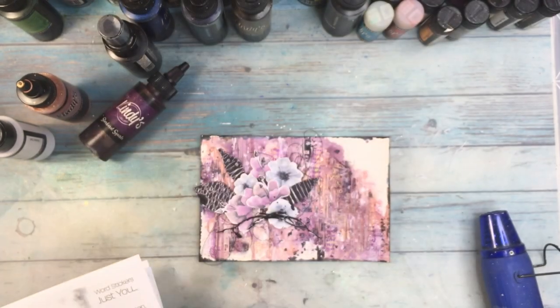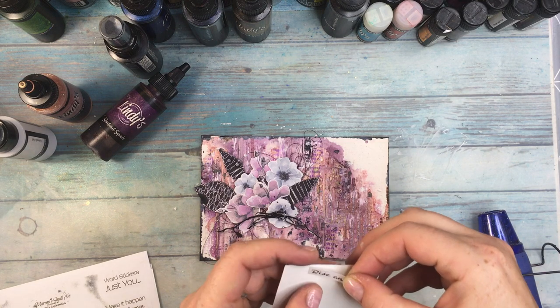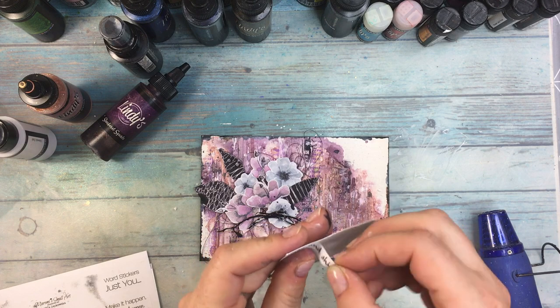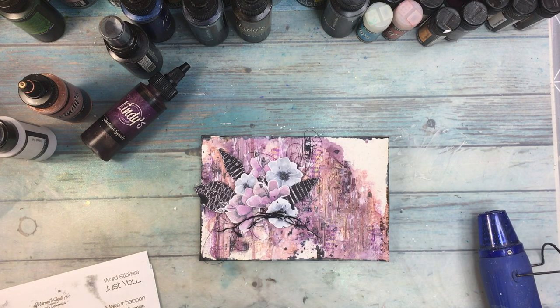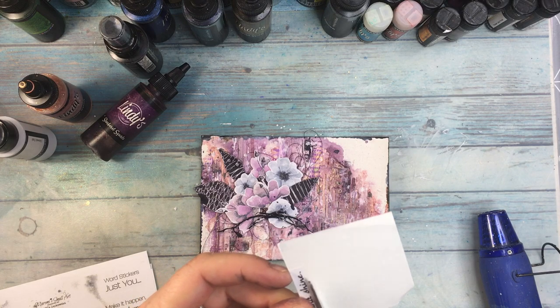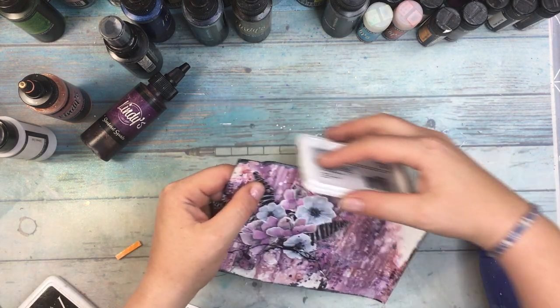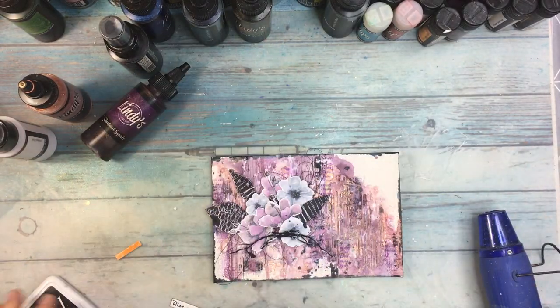I'm finishing with a splatter done with sidewalk chalk and some stickers from Maremi Small Art. Because the stickers are quite thin I'm gluing them on cardboard paper, then cutting them out and distressing the edges - or rather adding black archival ink to the edges after cutting out. Then I'm placing them onto the paper with triliform tape and adding a little bit more darkness with distress ink to the edges of the paper.